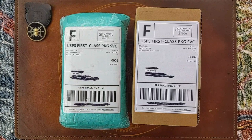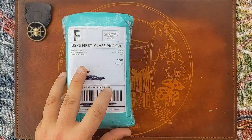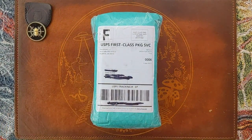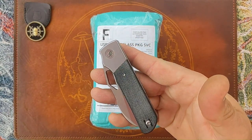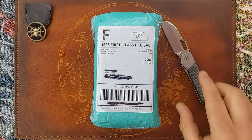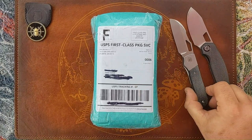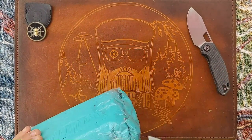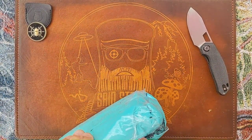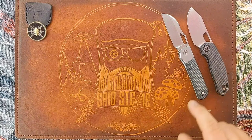Let's get into this one first because this is one I pre-ordered a long time ago after handling the prototype. If you don't know Devo Knives — which I'm sure you do — they are responsible for the Stout, the Growler, Lefty EDC, and Colin Mason Pierre are Devo Knives. I'm sure you've heard of them.